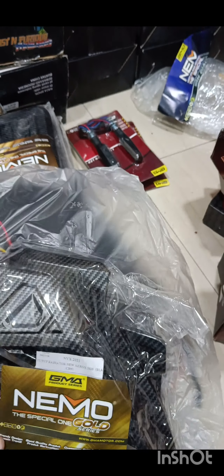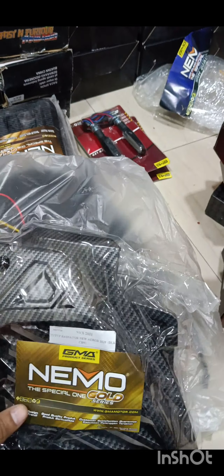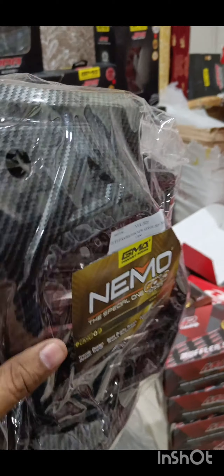We continue with the Nemo radiator covers — made for Aerox. It's a direct replacement of your stock radiator cover. It's carbon fiber — the quality will be the same. There's no point opening it.